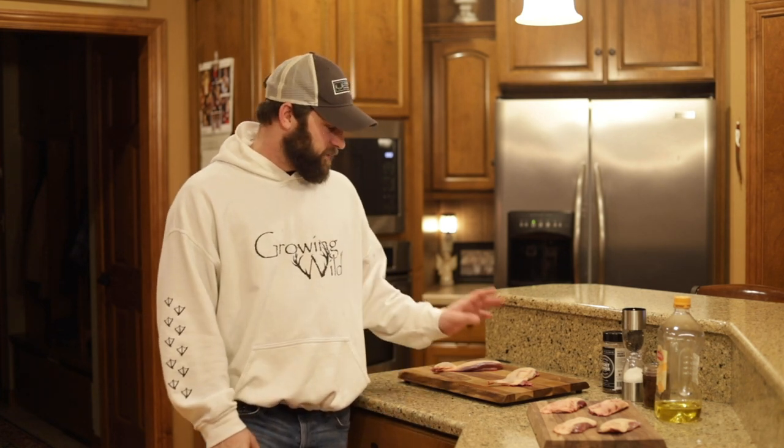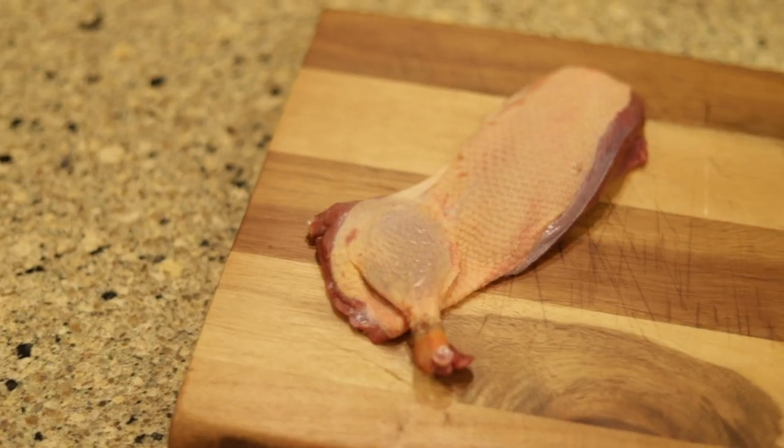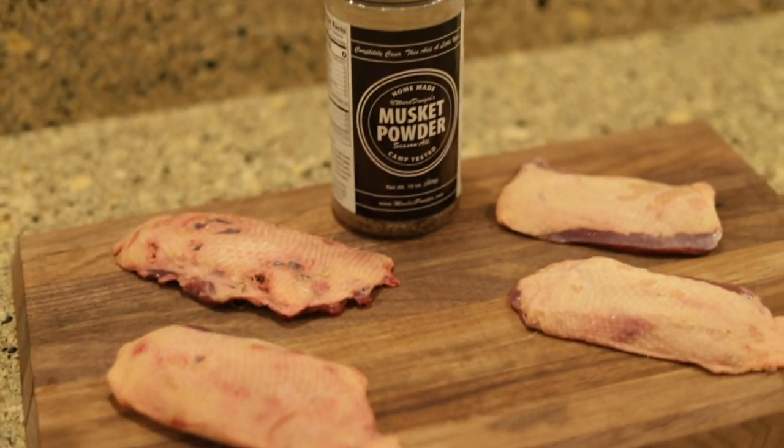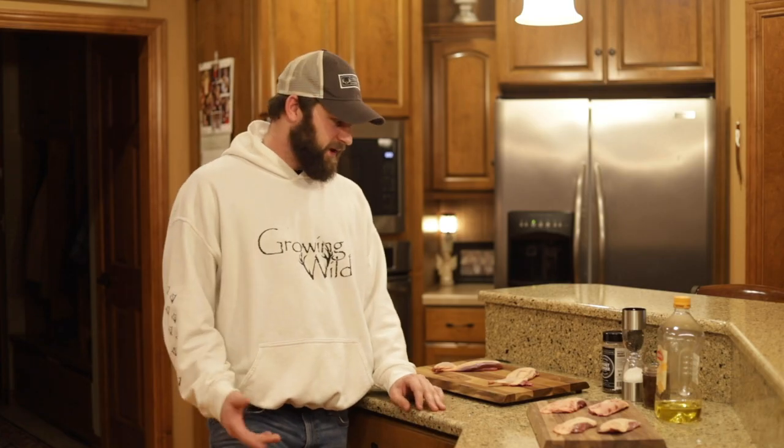Today I'm going to be cooking some wild duck — two different recipes. Both variations have the skin on; I love leaving the skin on my ducks, especially mallards. One is a boneless breast with a bone-in leg attached, and the others are just skin-on breasts. One variation uses Musket Powder — one of my favorite wild game seasonings, the black label — and the other gets a light salt and pepper.